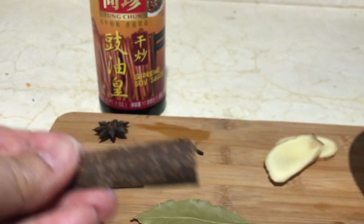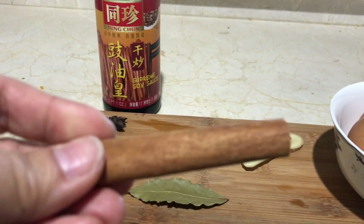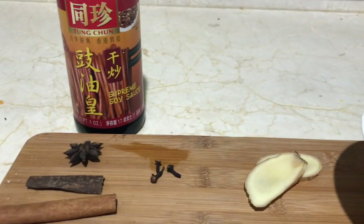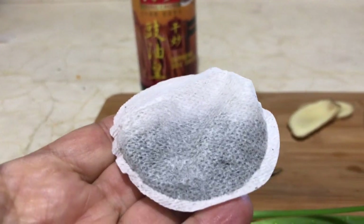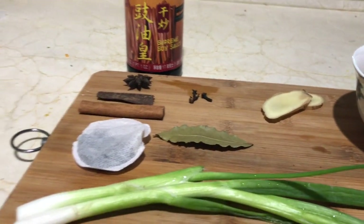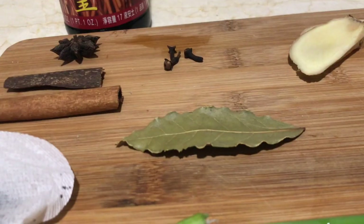And some cinnamon — this is a Chinese cinnamon stick, which you can find in Chinese grocery stores in bulk. This is an American cinnamon stick, which you can find in any grocery store, so either kind works. You'll also need a tea bag — this is black tea; you can use English Breakfast tea if you like. And green onions, some soy sauce, water, and a bay leaf.